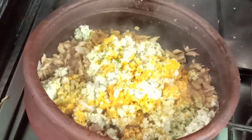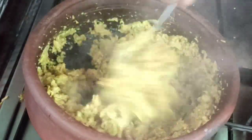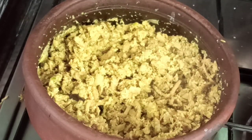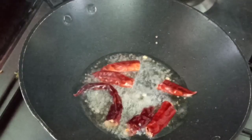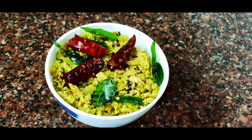We will mix it in a little bit. Everything is ready. We will cook the pan as well. We will put it in the pot and it will be ready for the taste.